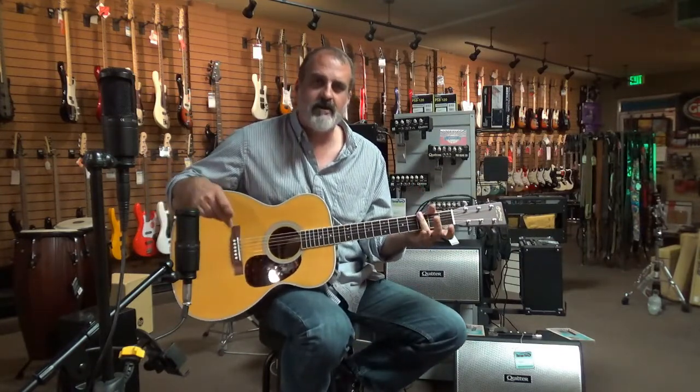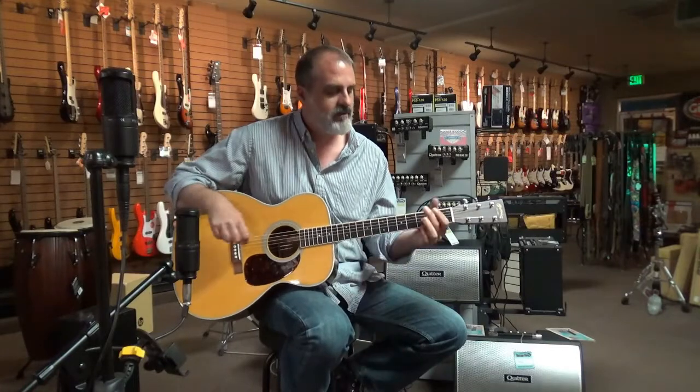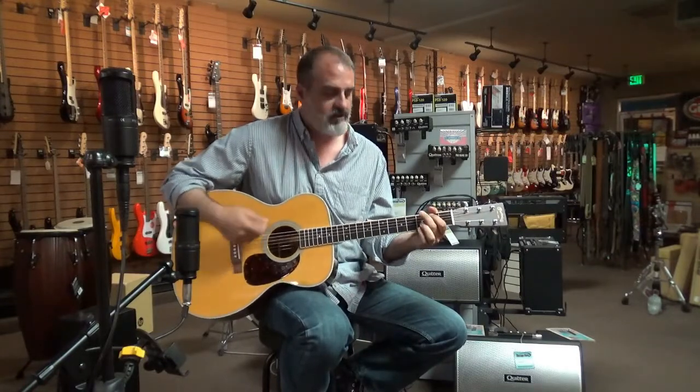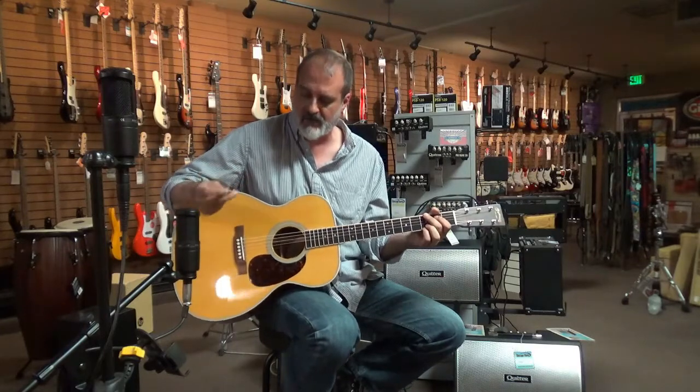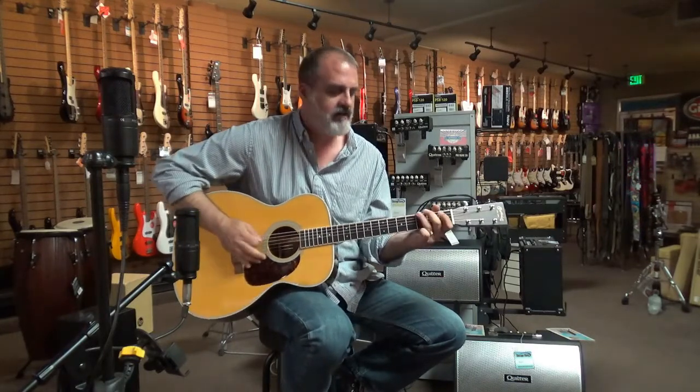So really great for strumming, really great for that kind of melodic sort of playing. It's pretty great. It also handles a pick really well — the top never overdrives, you can really dig in and it performs.